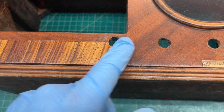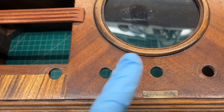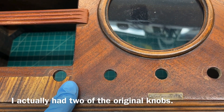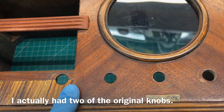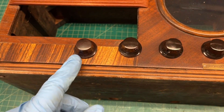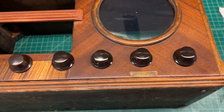I also produced four brand new knobs for this receiver. I just had one left behind. I created a silicone mold and cast four matching knobs.